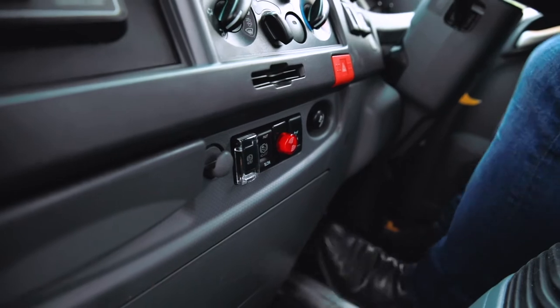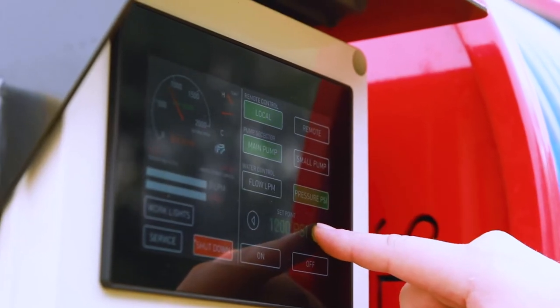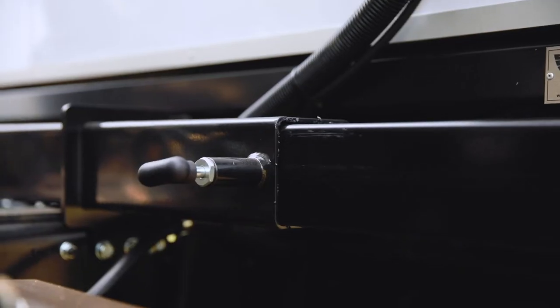The truck jetting system itself is easily operated with a PLC controller, making engaging the PTOs simple and safe. At the front there's a handy slide-out vise so it's easy to change nozzles and hoses.